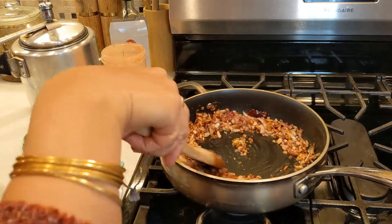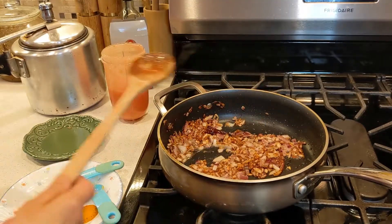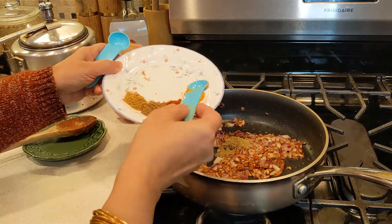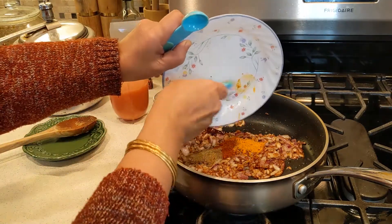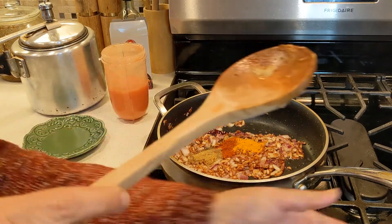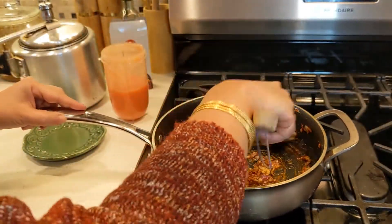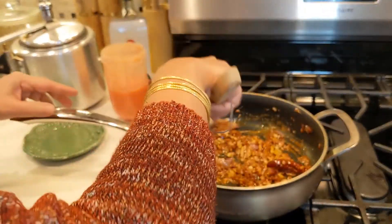Now it's time to add our spices: coriander powder, turmeric, chili pepper, garam masala, and cumin powder. Cook those for about 10 to 15 seconds, then add your tomato.